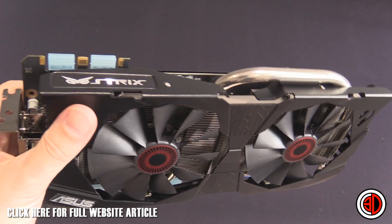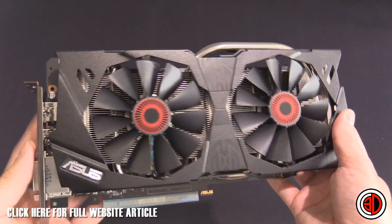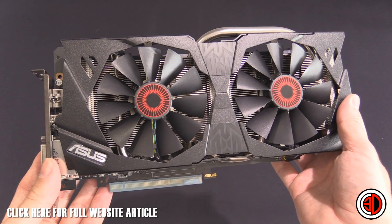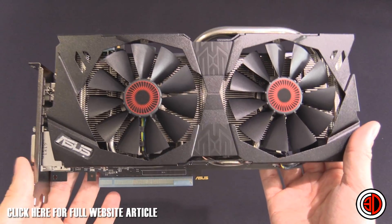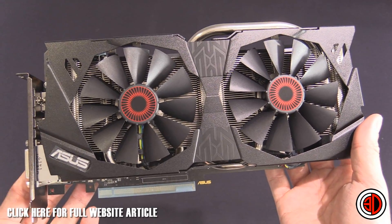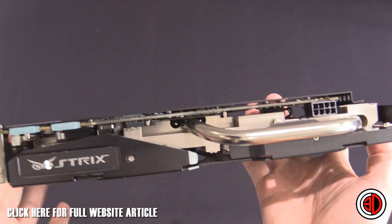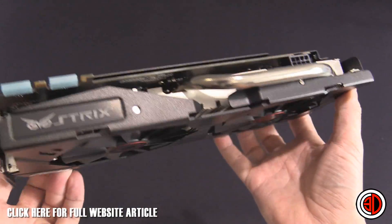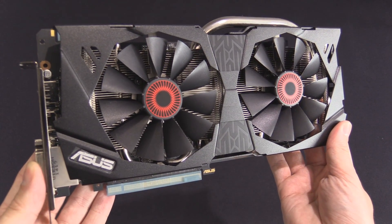So the Strix GTX 970 factory overclock is coming in at £299 in the UK — very aggressive pricing, as with all the new Nvidia cards. We will be reviewing this in the not too distant future. We do have other reviews live on the OC3D website, all going live for NDA, so if you're interested head over there. This has been our Asus Strix GTX 970 rush kit look.